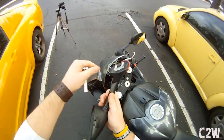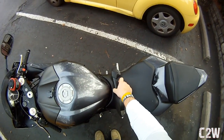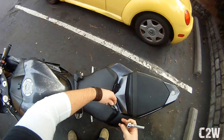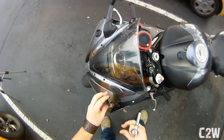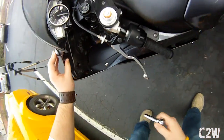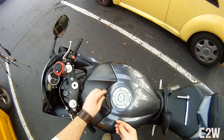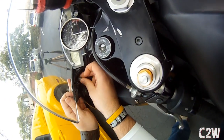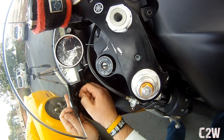It just pops right out. So that's the mirror. Now what we're going to do is take our block-off plate, fit it there — and there we go. The screws come through the other side, so we'll just use the factory nuts and screw it on.